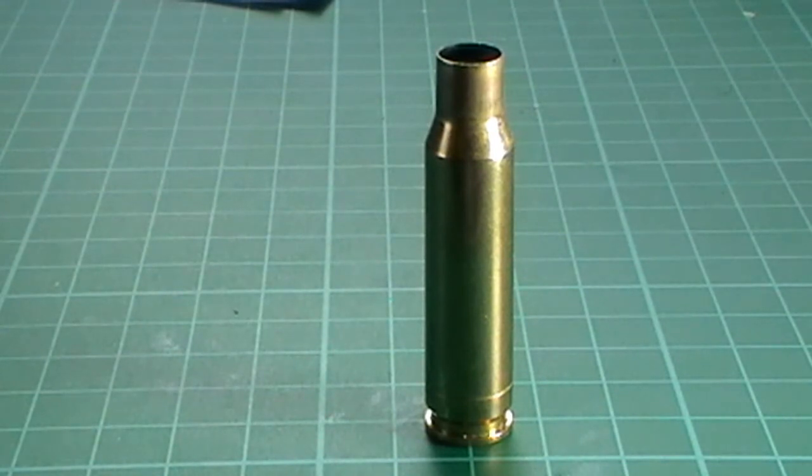I've shot with people that have had case separation and usually it was a 303 for some unknown reason. There are two ways of dealing with it: you can get a broken shell extractor which you push up into the case — it expands and acts like a head so you can pull the case out with the bolt. The other method is to put an oversized bronze brush onto a cleaning rod, push it up into the broken case, and pull it out that way.